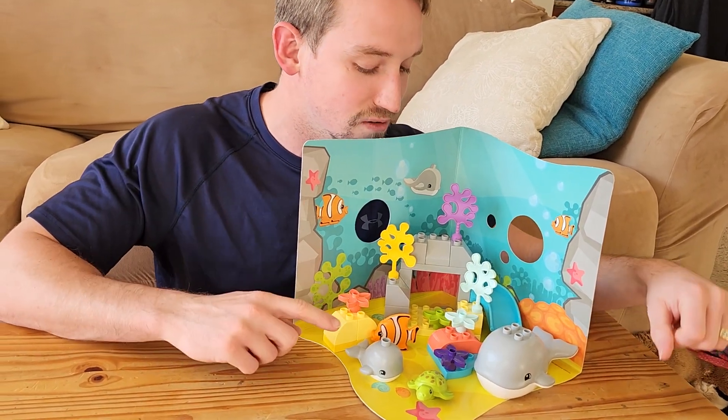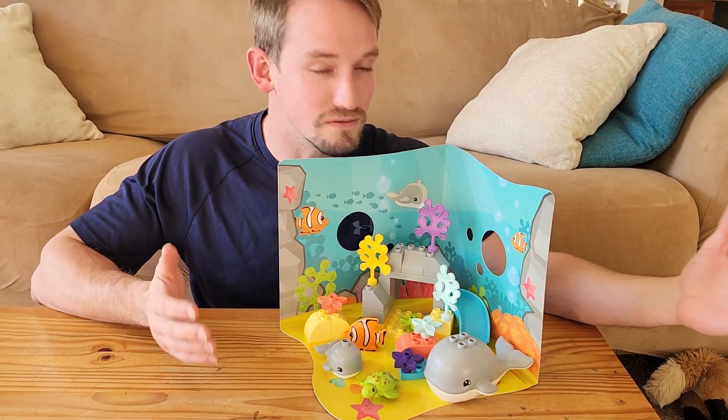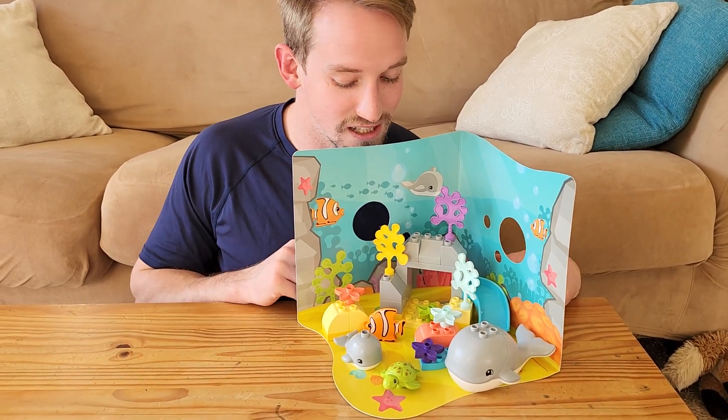Another cool thing is that all these pieces can go into the bathtub. They float, so that of course is fitting for an underwater scene like this.